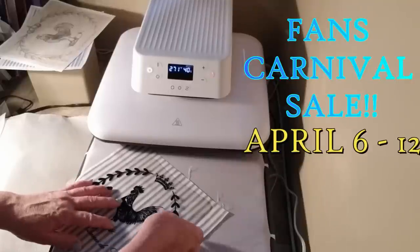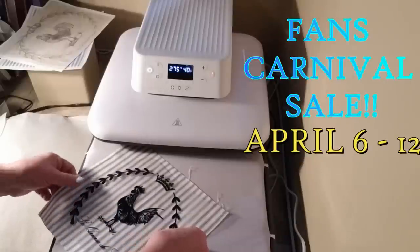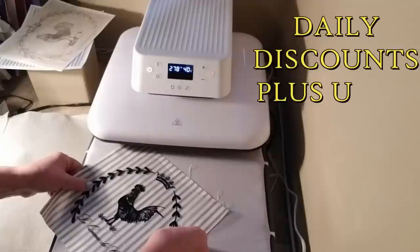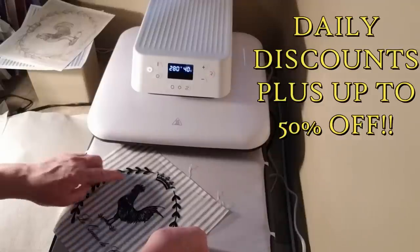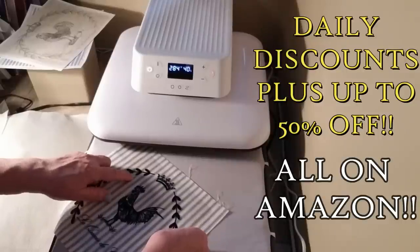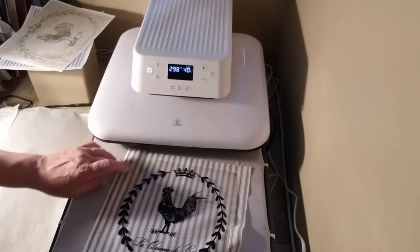I wanted to share that HTV RONT is having a third anniversary celebration. There are going to be all sorts of discounts available for my viewers and subscribers, so make sure you go down to the description box and check out the link to see the different products HTV RONT has available.